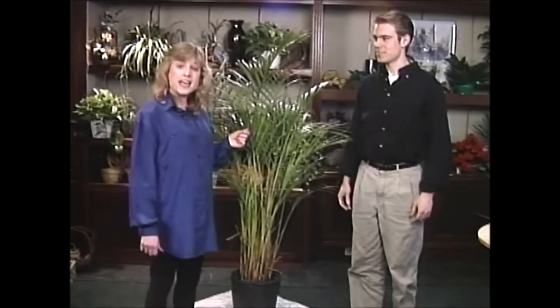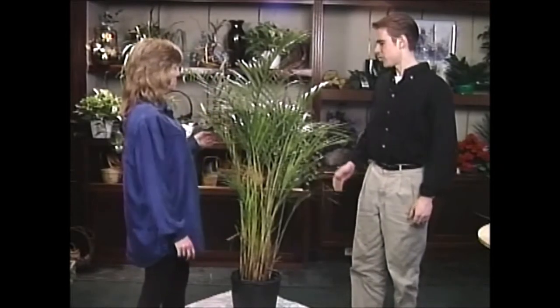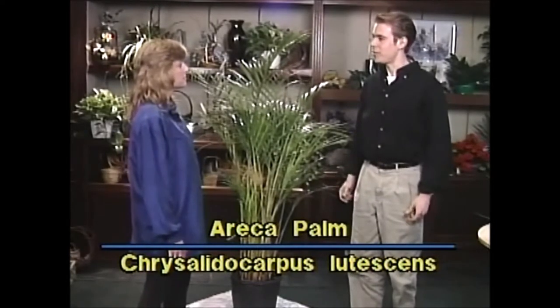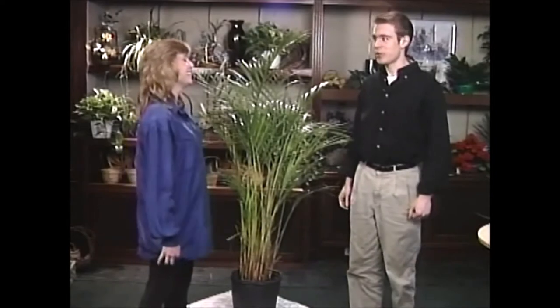This is Pete Fordresher. He's a college student who manages to find some time to grow some plants in his dorm. So how are you doing today, Pete? I'm doing quite well. Now what do you have for me today? This is a Eureka Palm that I've had for a few months now. It's seen some wear and tear. Obviously, the college lifestyle might not be the most conducive to plant growing.